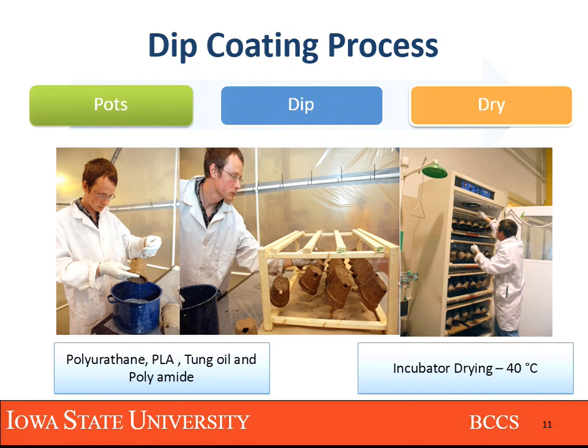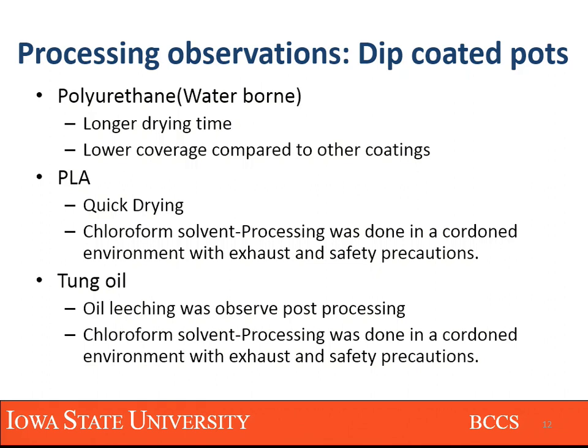During the first round we also did double coating. Polyurethane's only issues were longer drying times and lower coverage compared to the other coatings. PLA had quick drying time but required safety measures — handling chloroform is not a very green process. Tung oil was done in a similar environment, but once the fiber pot was processed and in storage, we saw that some of the tung oil was not fully catalyzed and started leaching out as the storage room temperature rose.